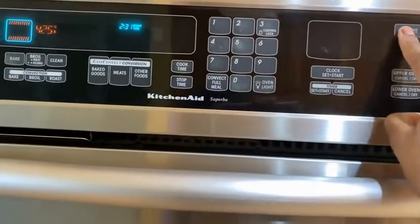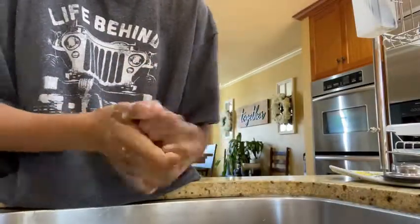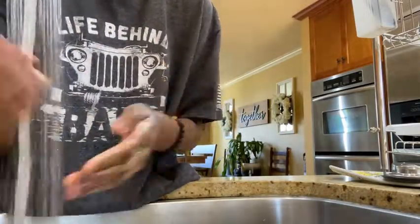Before I start cooking, I preheat my oven to 425, and then I wash my hands because you got to kill all the germs and you can't be cooking with dirty hands.